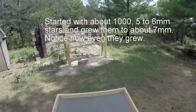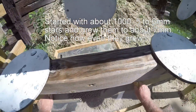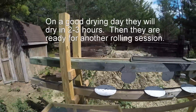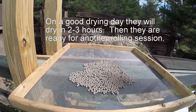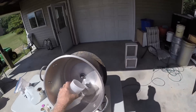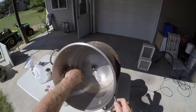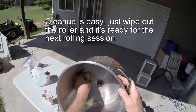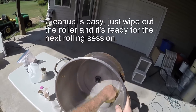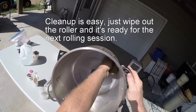It's about a thousand stars, believe it or not. Cleanup is easy — just sponge it out. The heavier these stars get, the cleaner the rolling pan is going to stay.